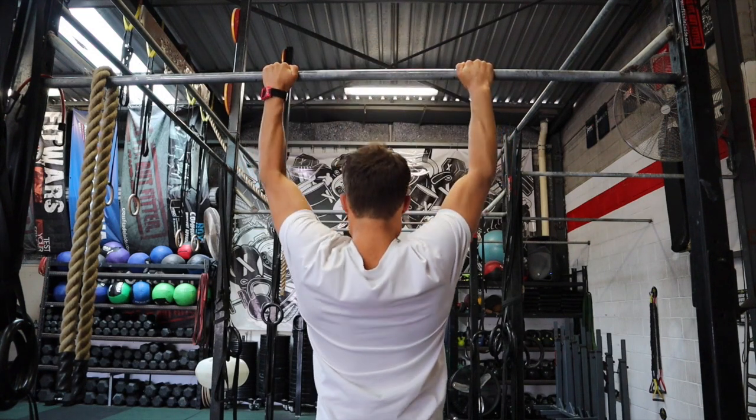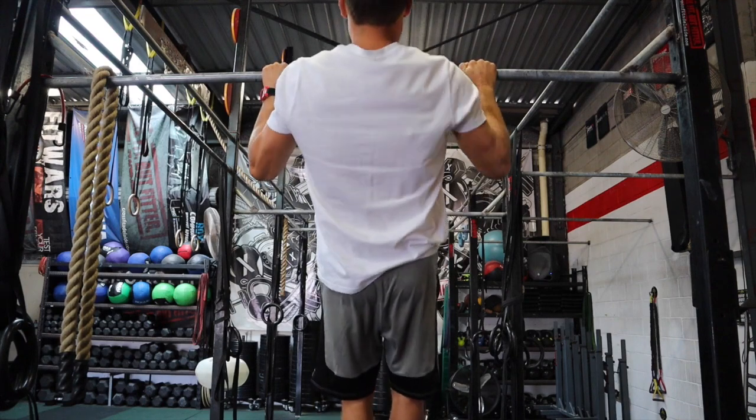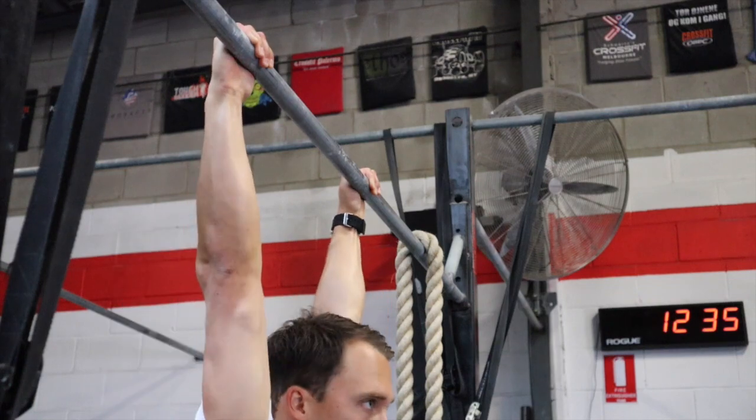To perform a pull-up, you must start from a dead-hang position, then pull yourself up aggressively so your chin is over the bar, and then lower slowly to a dead-hang position to repeat the manoeuvre. Achieving a pull-up is a fantastic goal to have, but where do we start? We know that ring rows build a base strength, but pulling up is different. A ring row is a horizontal pull, and a pull-up is a vertical pull, so we need to develop vertical pulling strength.